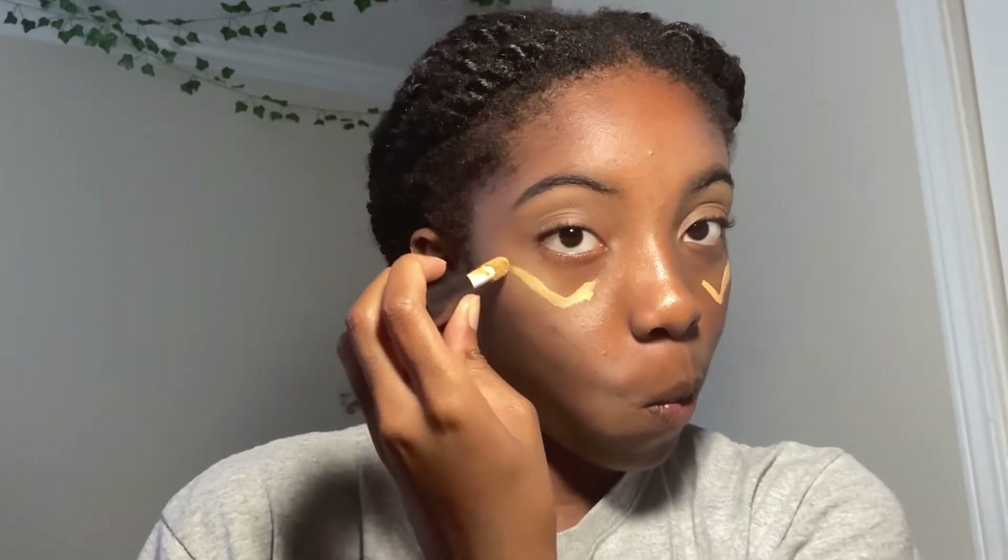I think it looks all right. So now we are done with the brow, we're gonna do concealer. It was at this moment that he knew he fucked up. Now we're gonna bring some color to the face — I look white. Add some powder.